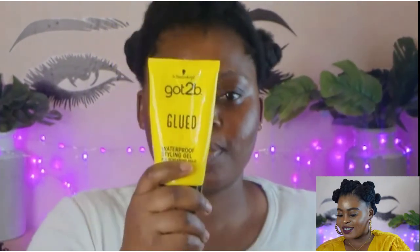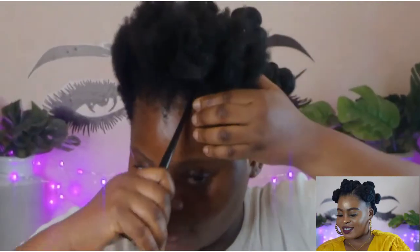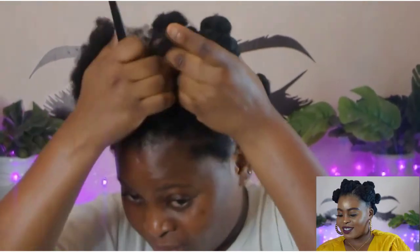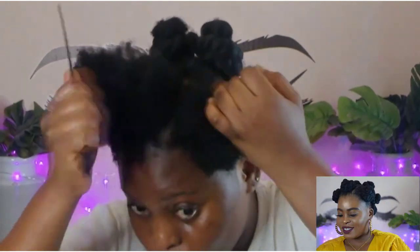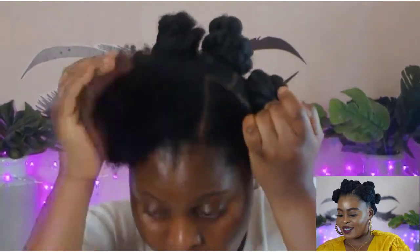Hello beauties, welcome back to my channel. My name is Atineke. Today I'm going to show you guys how to achieve this gorgeous Bantu knot style using Brazilian wool. I already showed what I'm going to be using: Brazilian wool, BL gel, and Shine and Jam. I really love this Shine and Jam so much — it's going to make your hair smooth and soft.